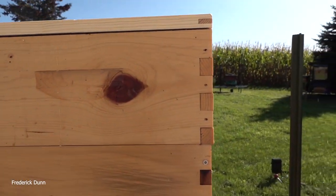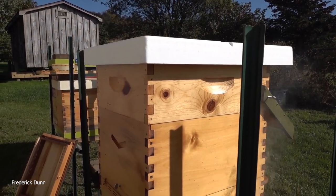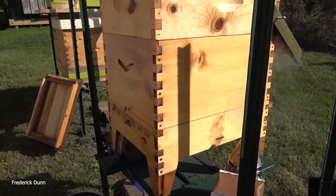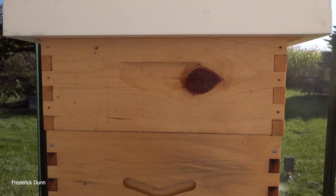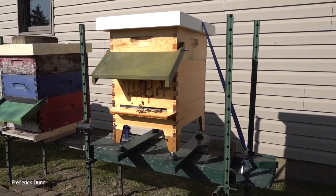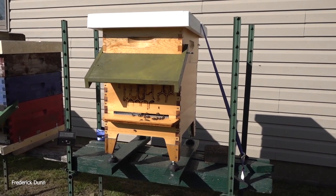If you notice, the Mann Lake box overhangs the Flow Hive boxes a little bit, so you can't use the flow roof on a medium Mann Lake super because it's just too big. We put a polystyrene cover on here; we have an inner cover on this one. There's lots of honey in here — I couldn't lift it. We have at least 47 pounds in the medium super and it felt like there's about another 30 to 40 pounds in the deep. These guys are ready to go for winter.